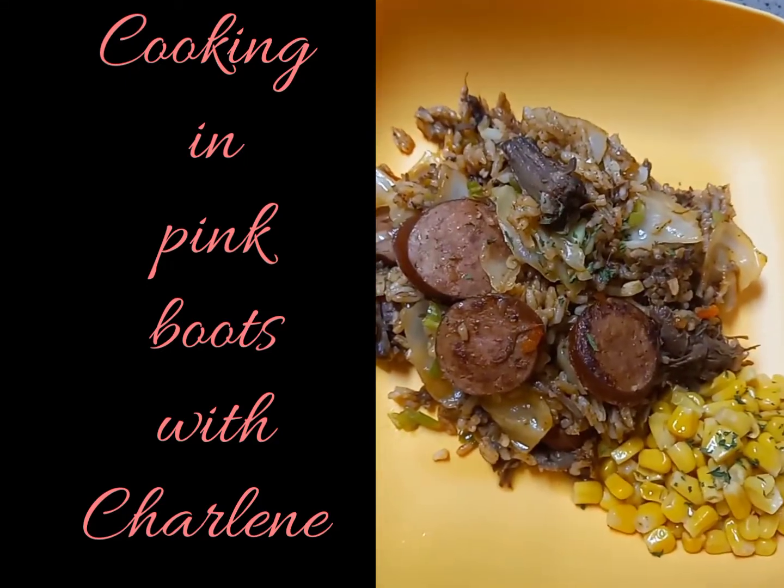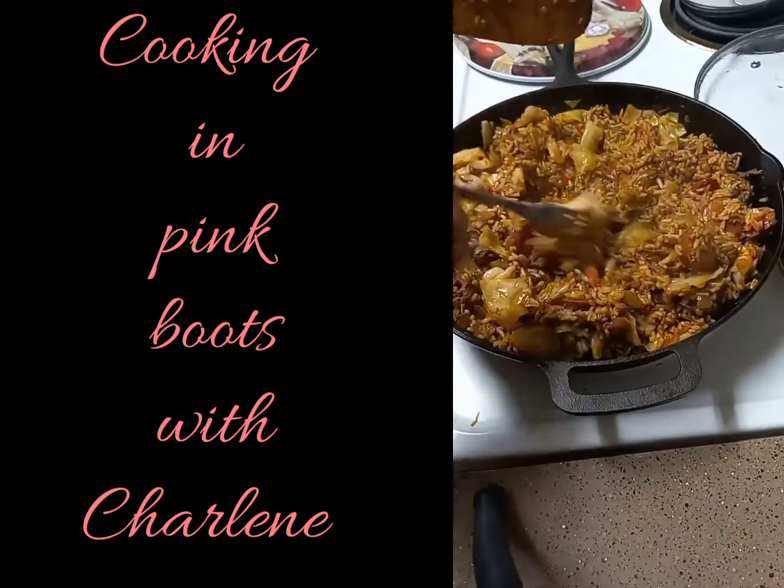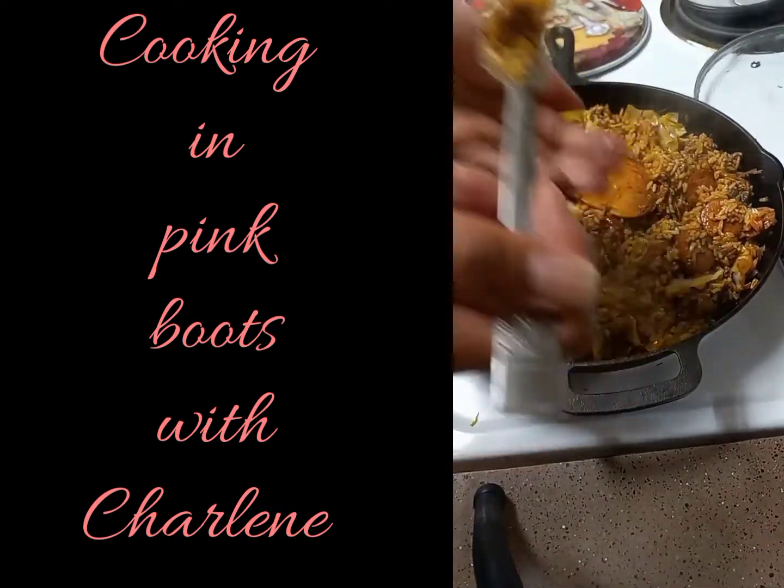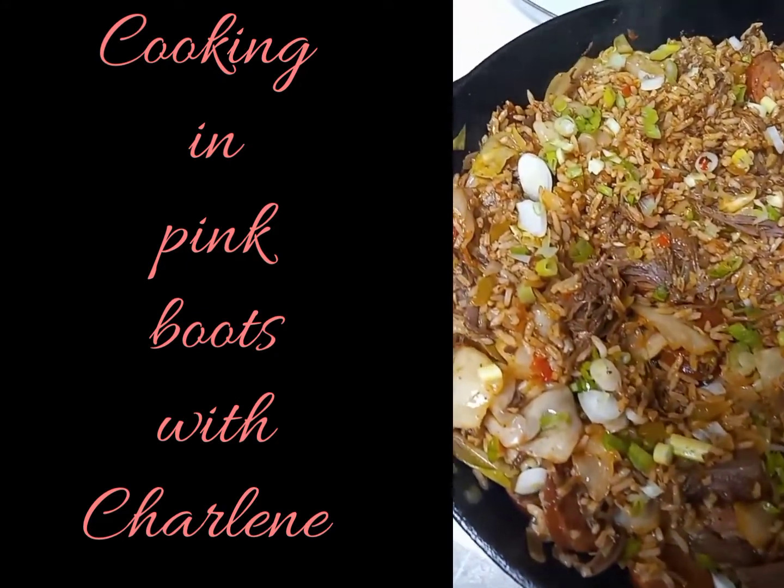Now I call this dish my twisted taco jambalaya. Bet you're wondering why. Well I'm about to show you, and believe me when I say a bite of this will blow your mind.